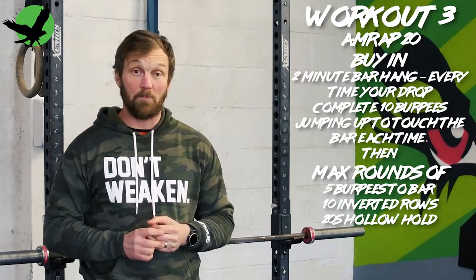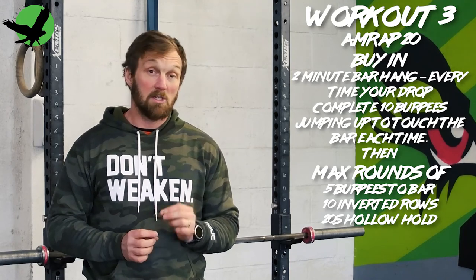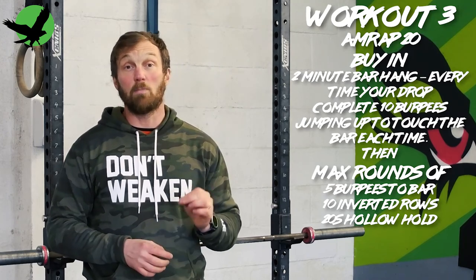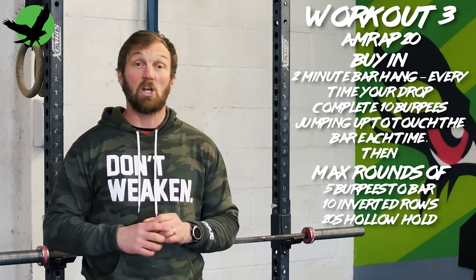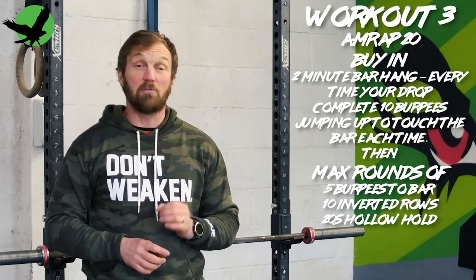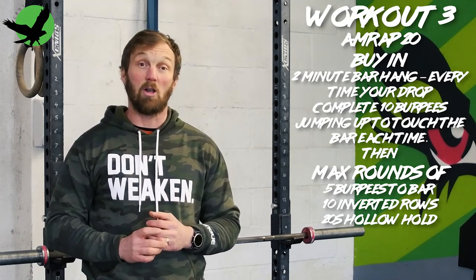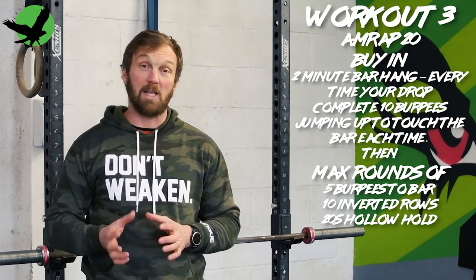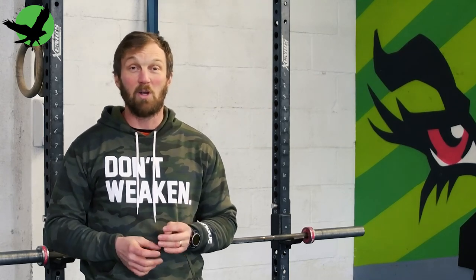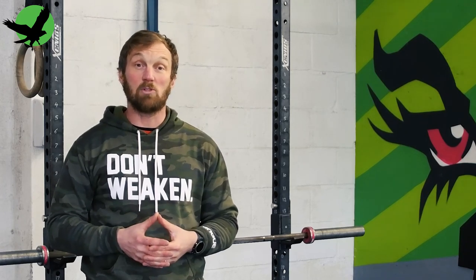In workout number three, a 20-minute AMRAP starting with a buy-in of a two-minute bar hang. Every time you drop, you complete 10 burpees jumping up to touch the bar. Once you complete your buy-in, then max rounds of five burpees to the bar, 10 inverted rows, and a 20-second hollow hold. I think it's a great way of incorporating your work into a more cardio-based session. I prefer these variations on training for a goal as you're getting more bang for your buck and keeping things a little more interesting.